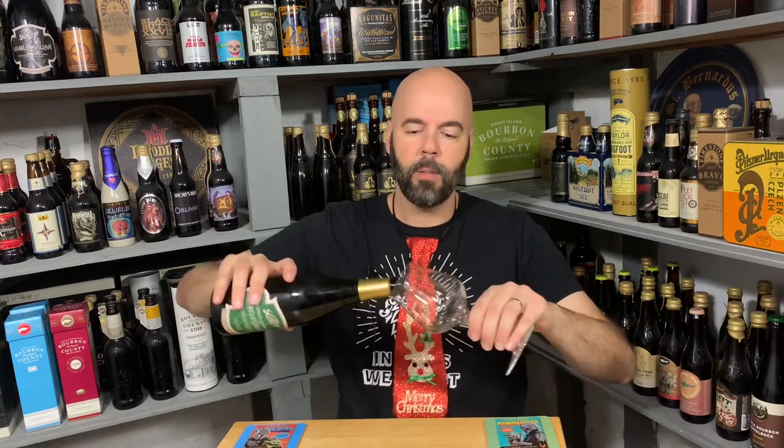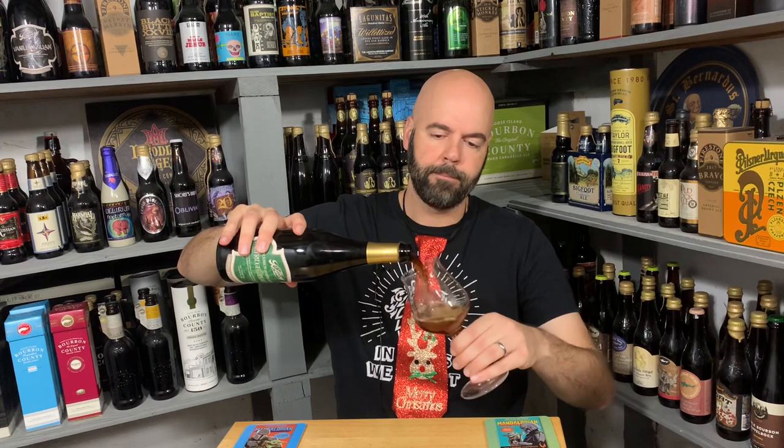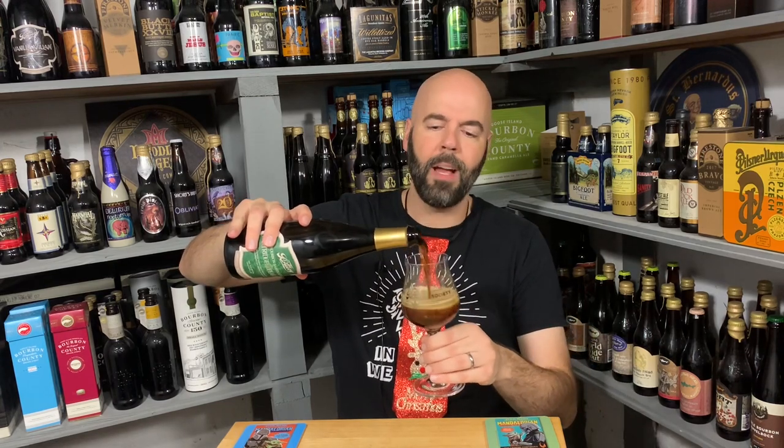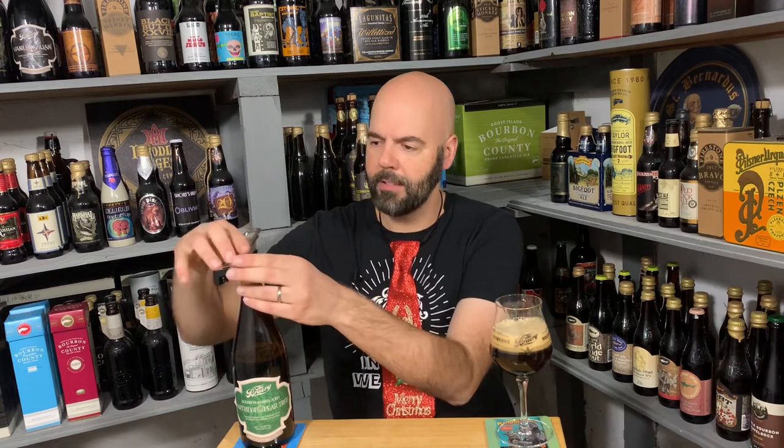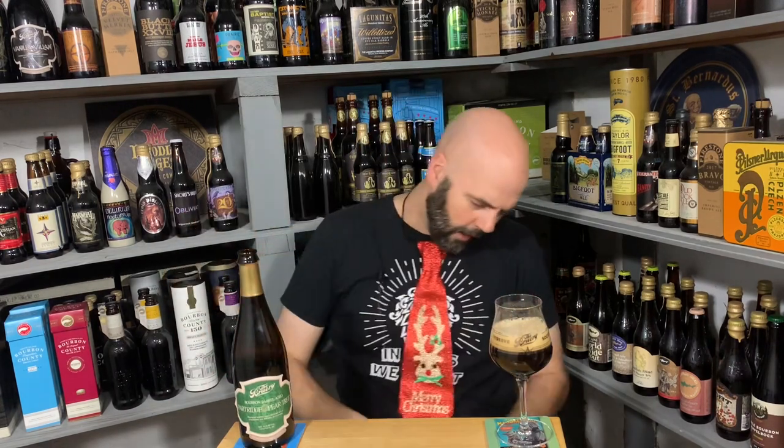Let's get into the glass. Proper glassware, so you know it's going to taste better. I went back and forth — do I get one of my quad glasses or just use one of my new brewery glasses? So I used a brewery glass. Does this work on this? No. All right, that's fine.